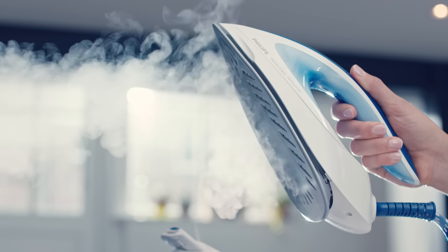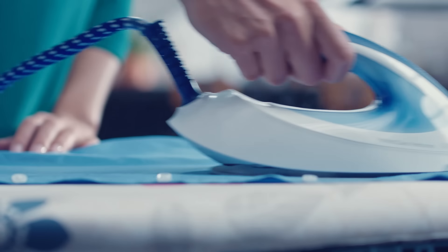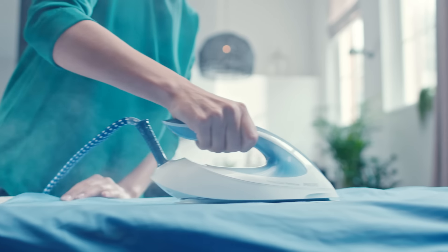Press and hold the steam trigger to get powerful continuous steam. This will help to moisten the fabrics and remove wrinkles faster. For great results after ironing with steam, perform the last strokes without steam.